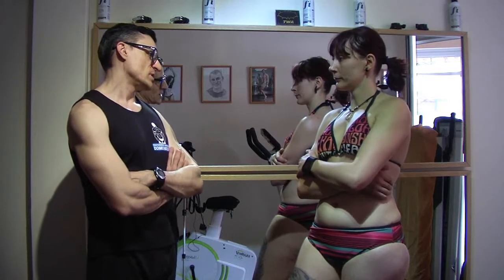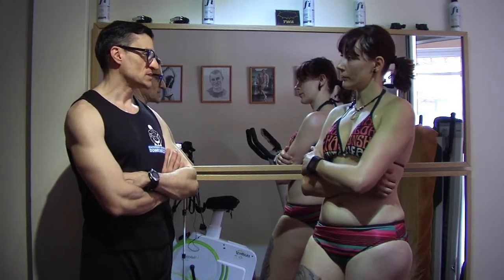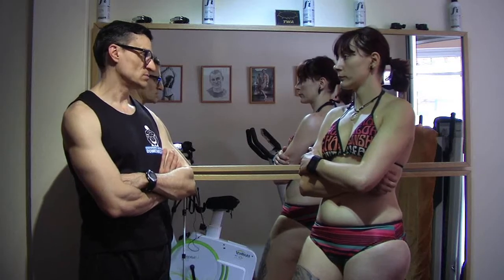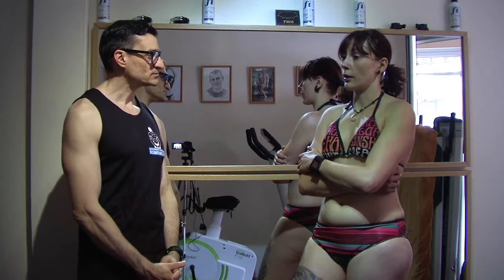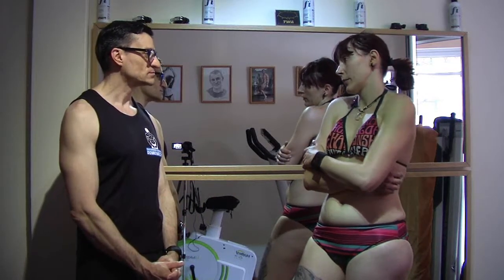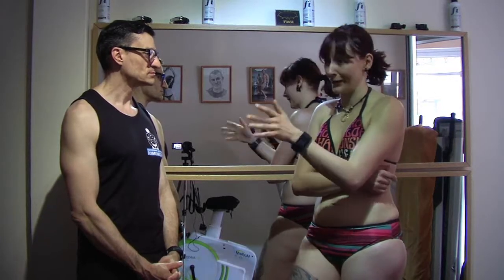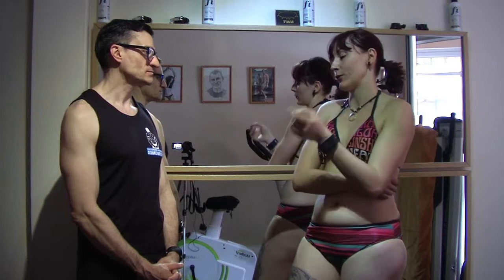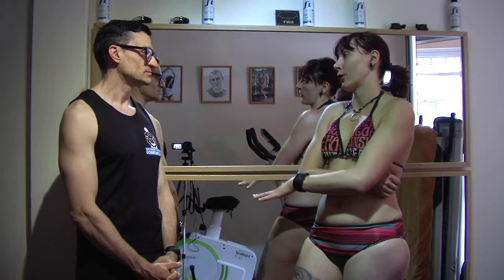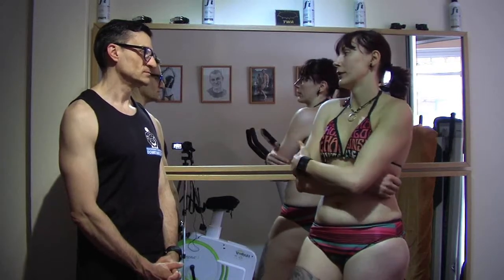And how many training sessions do you do per week? Four. Four. Do you divide each day by muscle group? Yes, for example on Monday we do legs mainly. It changes every week so I get a little confused. But generally it's one heavy leg day, then upper body combined with glutes, depending on the week.